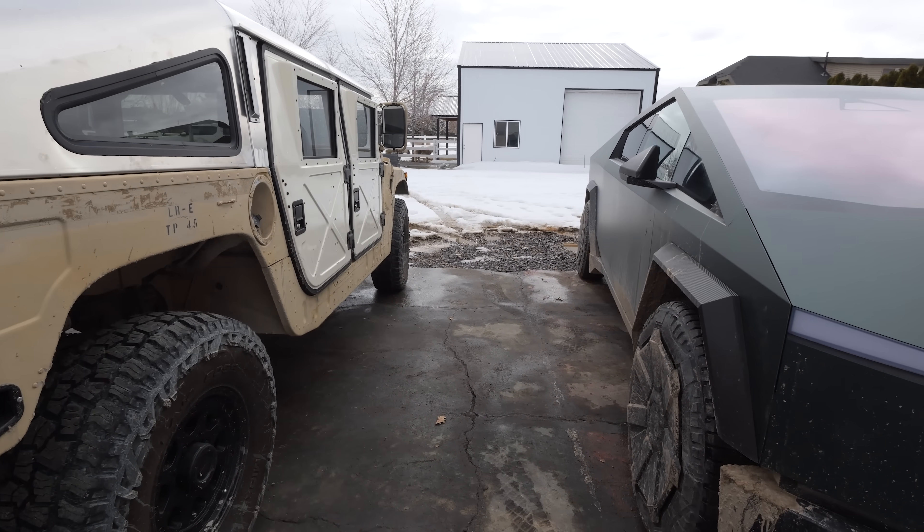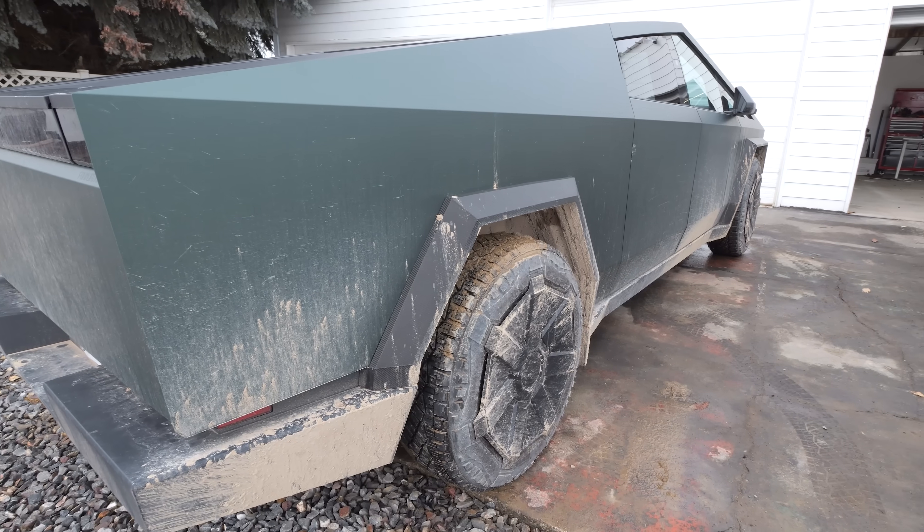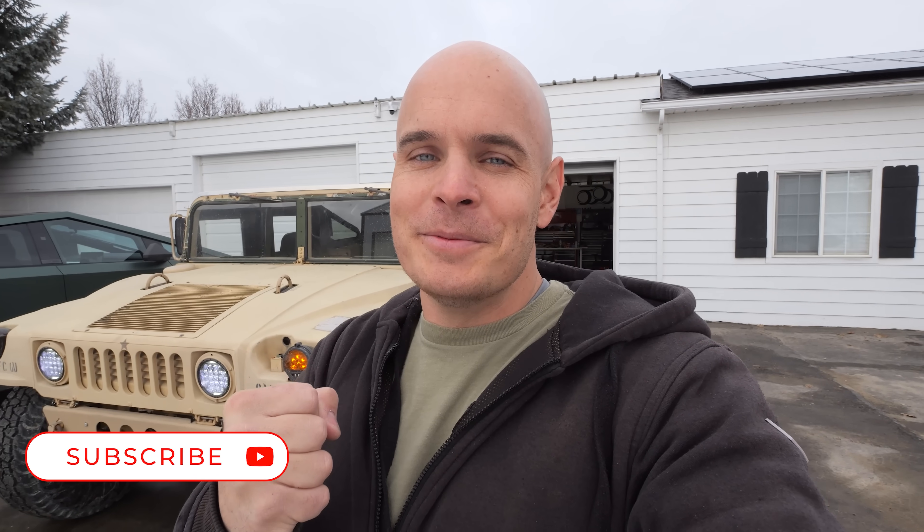I still plan on painting it, fleshing out the interior, and adding solar panels to the top. I'm also going to take this Humvee and the Cybertruck on a little off-roading adventure side by side. Hit that subscribe button if you haven't already. Thanks a ton for watching, and I'll see you around.